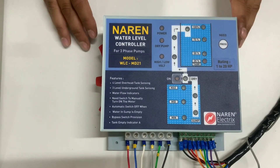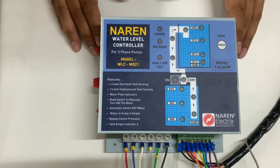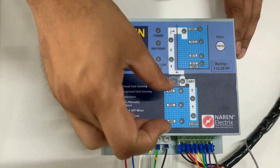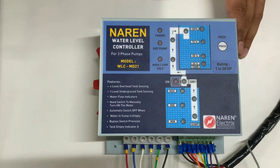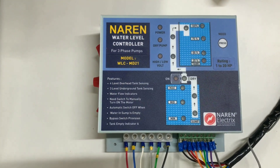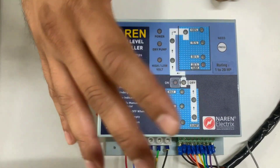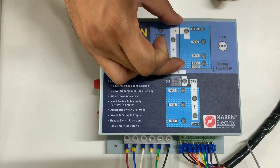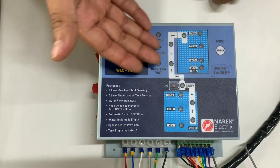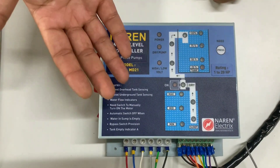When it comes to 3-phase pumps, there are a few different configurations that people use. The first configuration would be a straight 3-phase monoblock or a submersible pump to lift the water from sump to overhead tank. This combination is followed in the majority of apartments. This water level controller, when fitted to that kind of configuration, senses both the levels of the overhead tank and the underground tank or sump, and based on those water levels the motor will be automatically turned on and off.